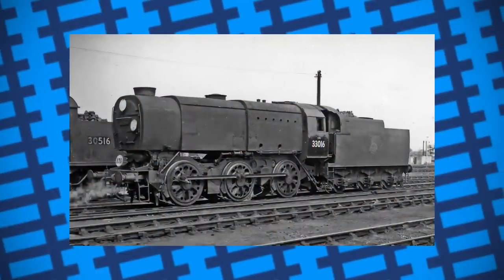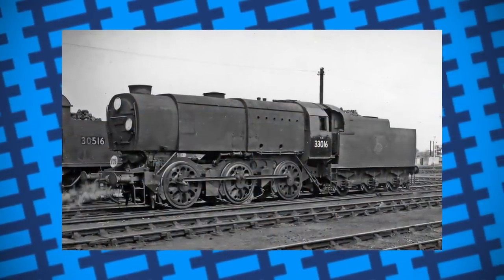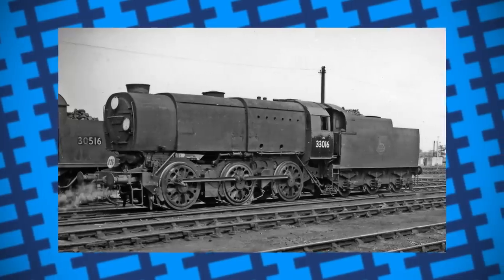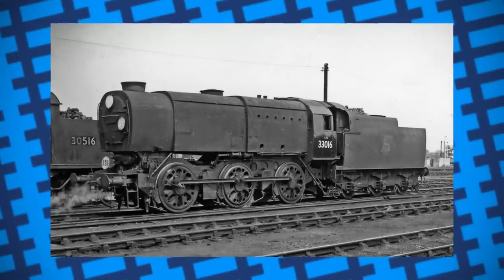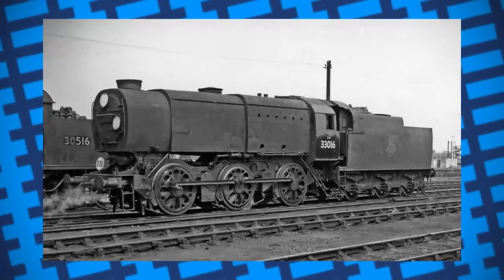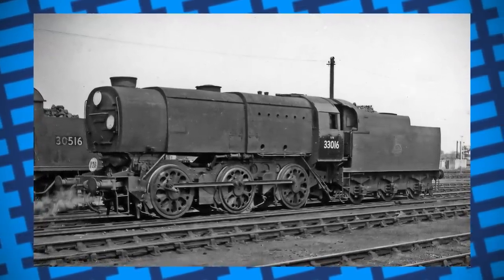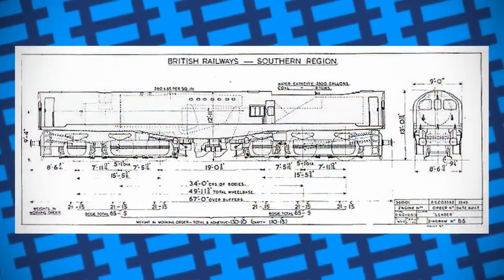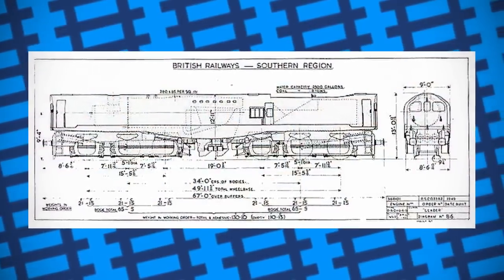Bulleid took inspiration from his Q1s that he built during the war, which proved to be lightweight and easy to maintain. He also considered the advantages diesel locomotives had over steam, such as a cab at either end removing the need for turntables, and the engine being mounted on articulated bogies rather than having wheels fixed to the frames, allowing them to negotiate tighter curves. After Bulleid finalised the design, construction began at Brighton Railway Works in 1946.